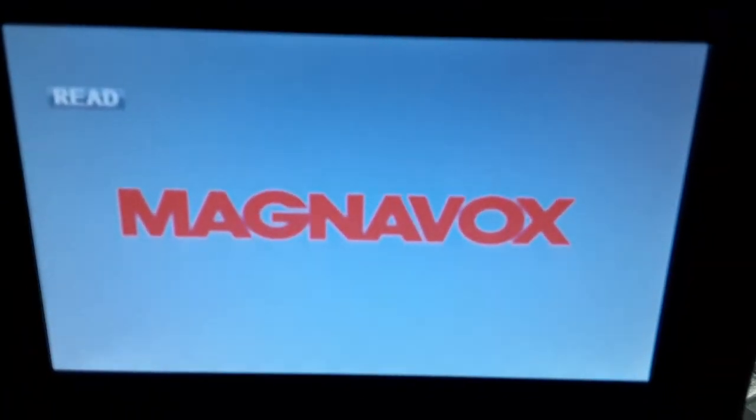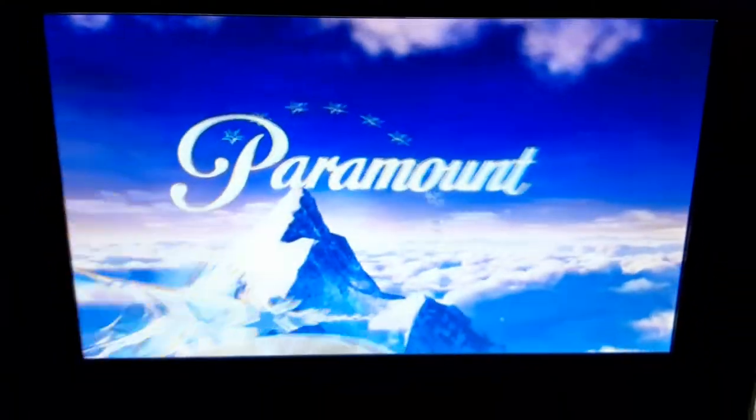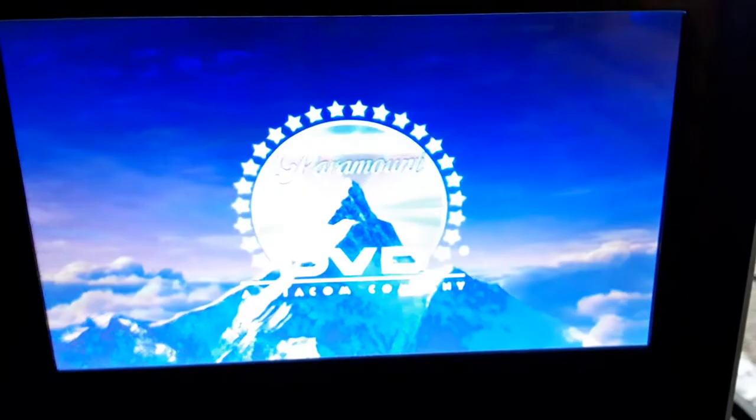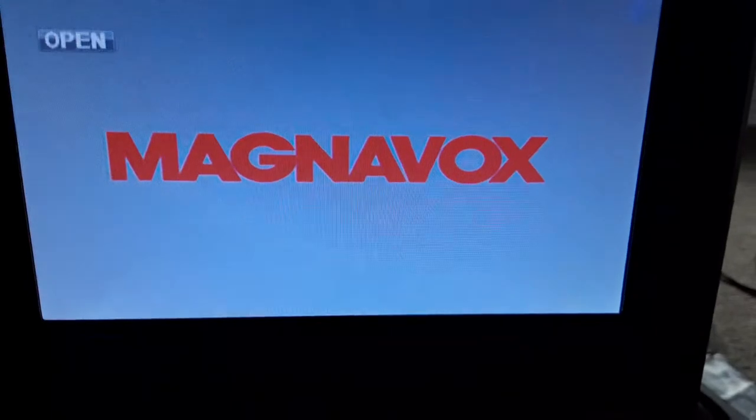We're going to be trying out Good Burger first, which has the Paramount DVD logo on it. I don't know why the disc is boring, but who cares? So here's the Paramount DVD logo on the portable DVD player. I'm going to bump the volume up a little bit. Alright, that was the Paramount DVD logo.